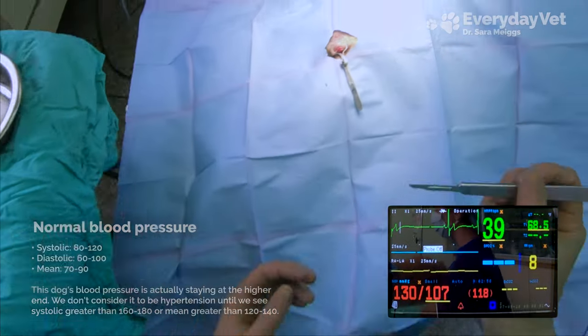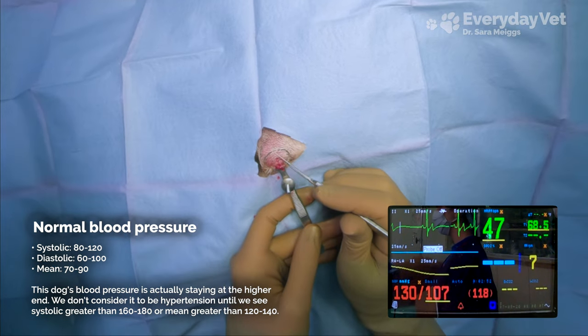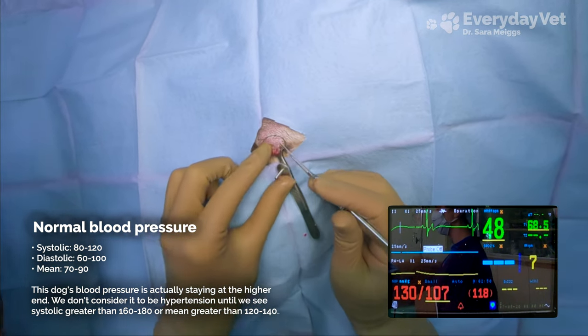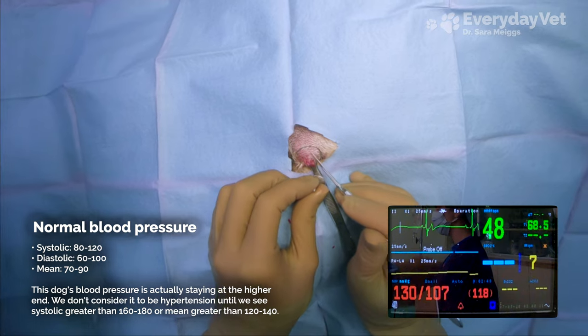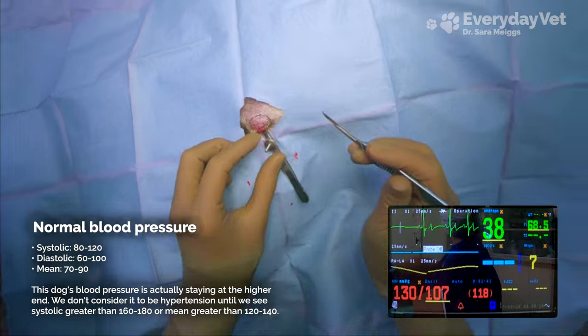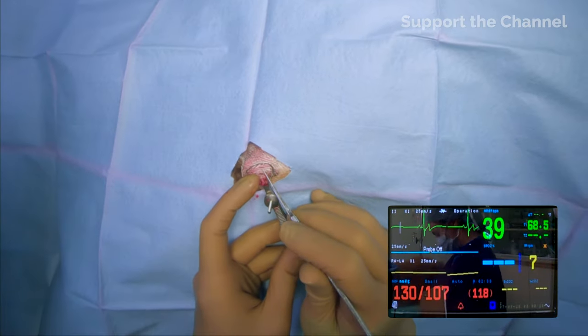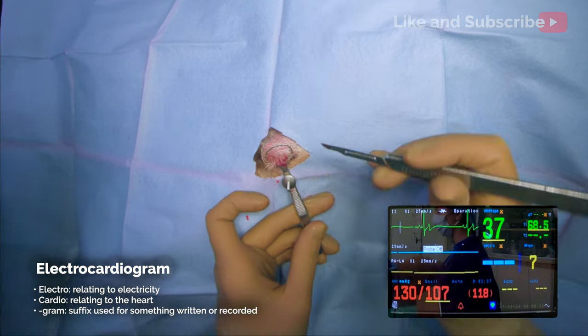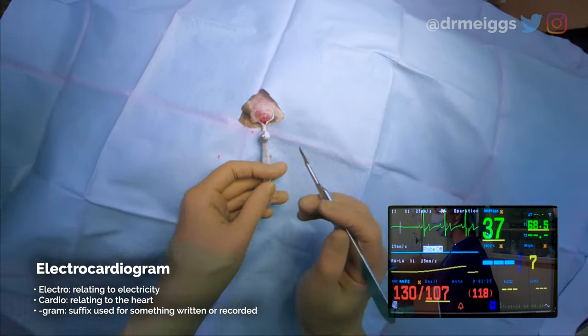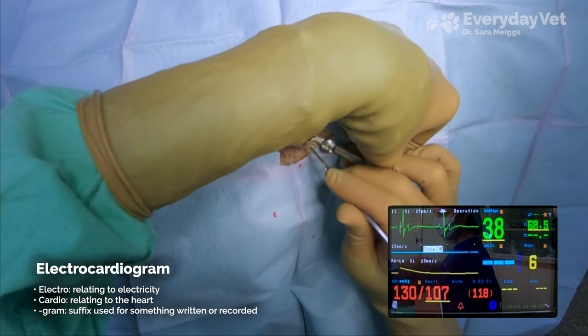As I just mentioned, eyelid mass removals can be quite bloody. If you remember from the last episode, blood pressure tends to drop with high blood loss, so we'll be keeping an eye out for that. But her blood pressure is actually starting out pretty good, so as promised, let's now learn more about the EKG. Both EKG and ECG are abbreviations for electrocardiogram, which is a measure of the electrical signal that passes through the heart as it beats.